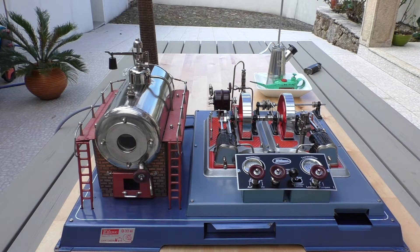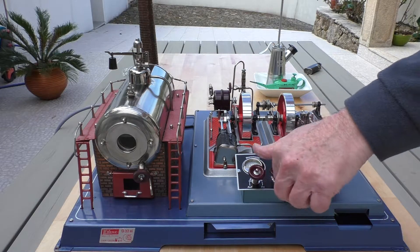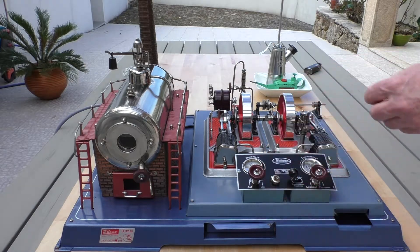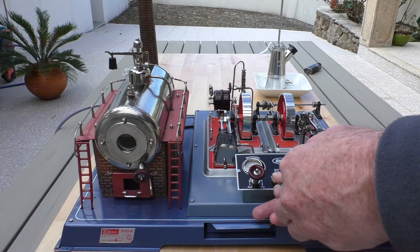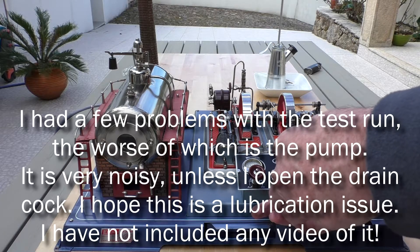Well, today is a treat for me — it's my D32. I've finally finished fettling and getting it back together, and boy are these difficult things to put back together again.